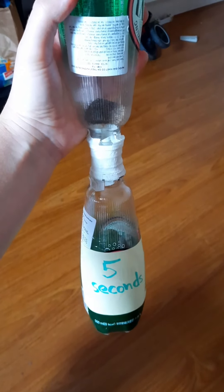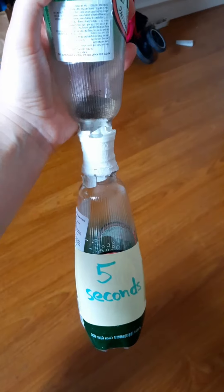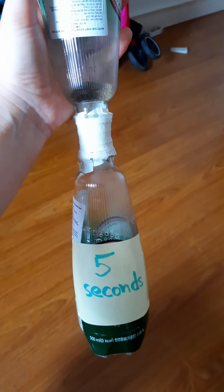Maybe you can share some tips on how to make it run slower. And maybe you can make a longer hourglass — for example, 30 seconds or one minute. I'm waiting for your results. Have fun!